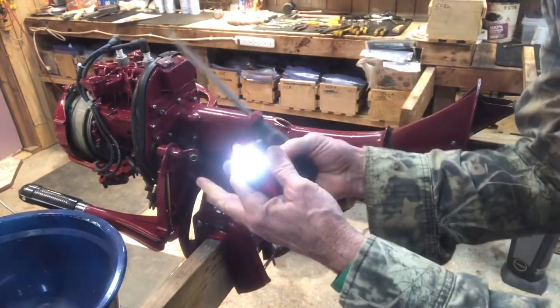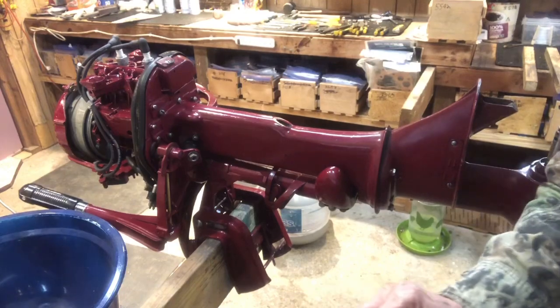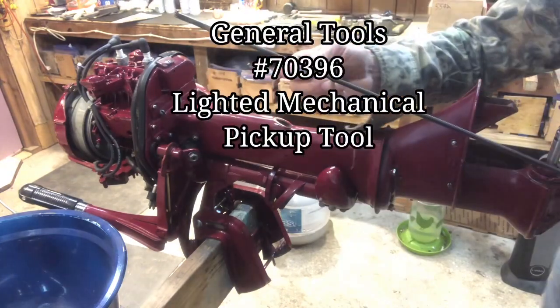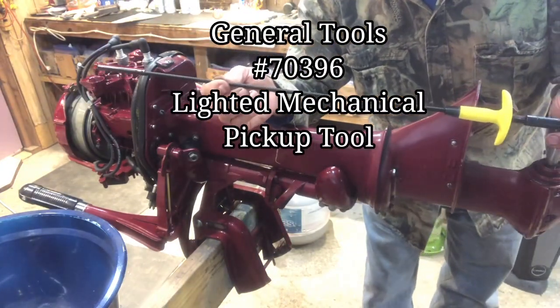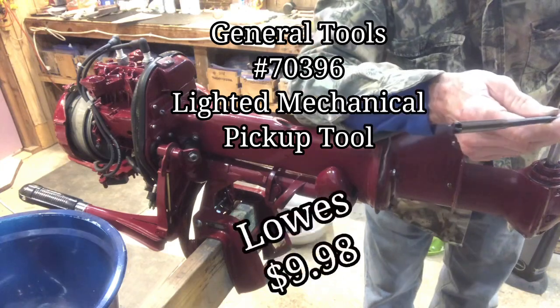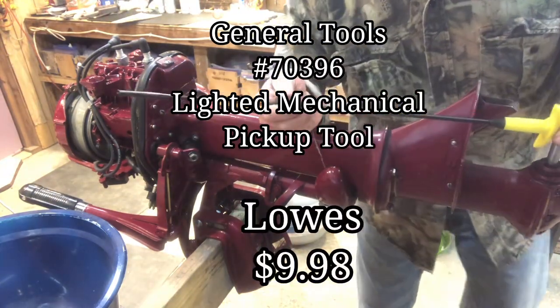And voila — very slick tool. Once again it's General Tools part number 70396, and you can find this lighted mechanical pickup tool at Lowe's for nine dollars and 98 cents. I highly recommend it.